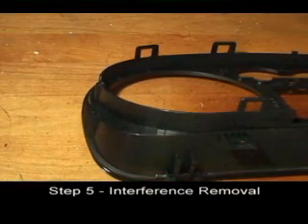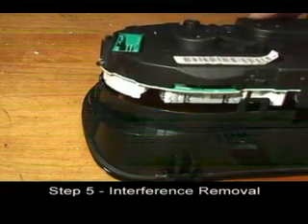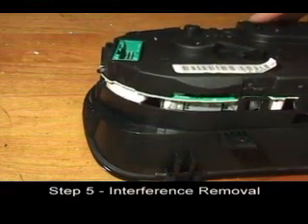Place the top half of the cluster on your work area and gently place the bottom half into it. Do not snap the locking tabs in place.